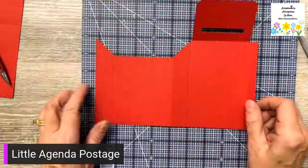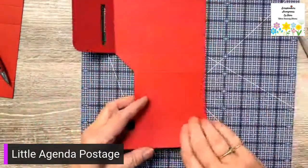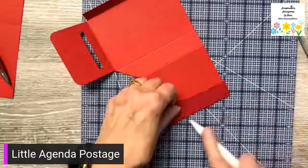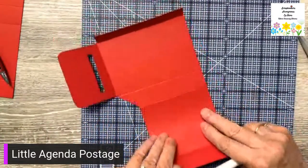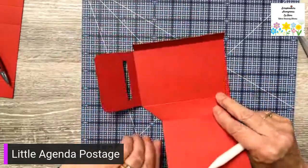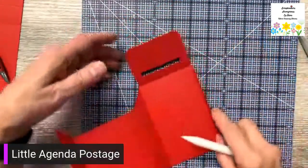Now I'm just going to fold and burnish on the score lines. I'm not putting it together yet because we have to put the insert in first.